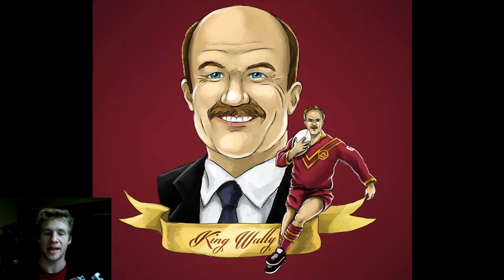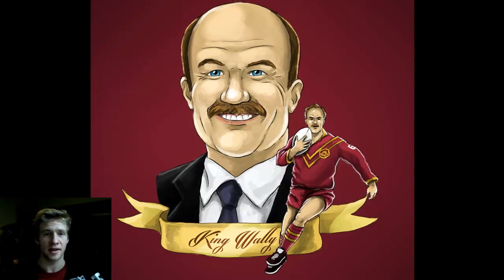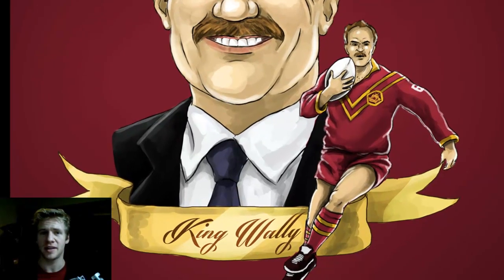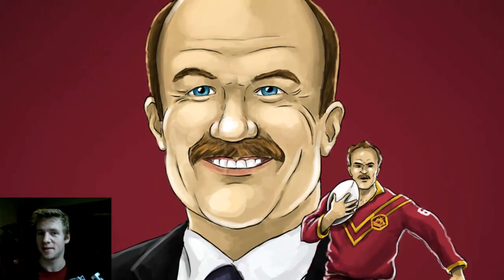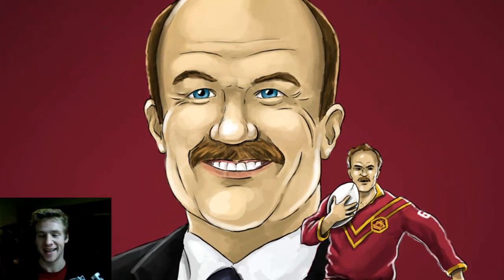Our next piece by artist Andre Tabea is called Wally Lewis and it is seemingly a picture of a guy who must have been very talented at putting a ball-shaped object into a designated area. While I know very little to nothing about sports, the image itself is well painted and whoever this athlete might be, he's well represented and painted in this image. So thank you for sharing that with us.